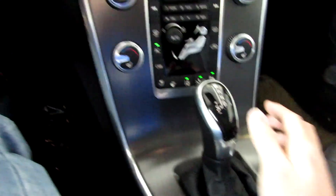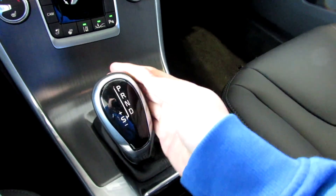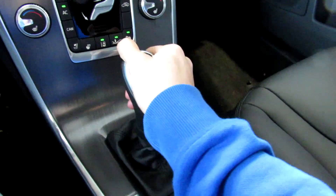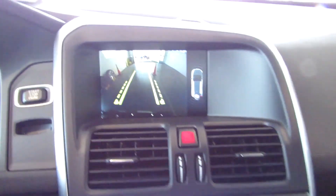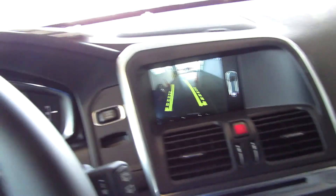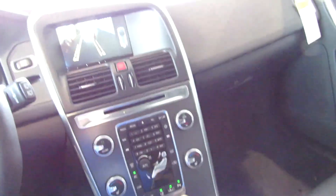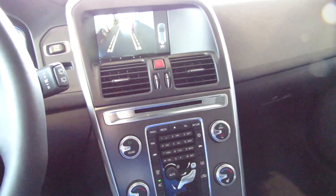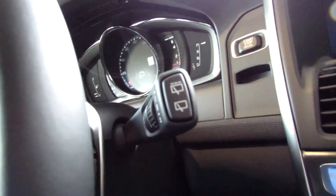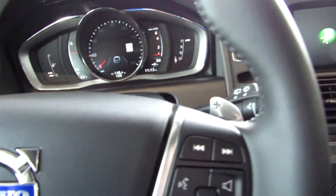Now the XC60 comes with a 6-speed automatic transmission with sport mode over to the left. Once you put it in reverse, the backup camera will come up along with your parking sensors to your right, as well as a projective path once you turn the wheel. When you shift into sport mode, you can use these paddle shifters on the left and right to go through your gears.